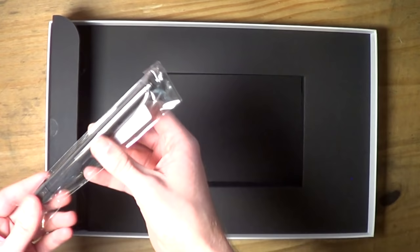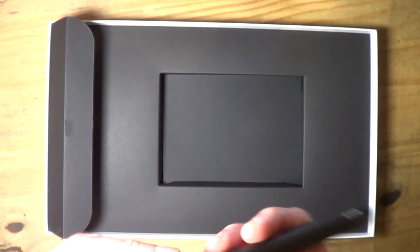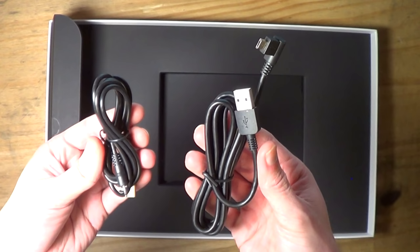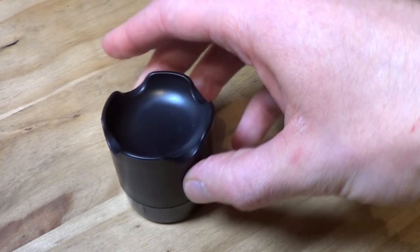Inside the side panel of the box they provide the rechargeable pen, which again looks amazing. The build quality on both the pen and the tablet is super impressive. They also provide a bunch of extra nibs stored inside the pen stand, along with the USB connection for the tablet and the USB charger for the pen.